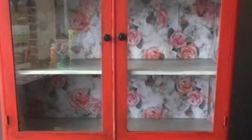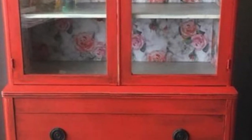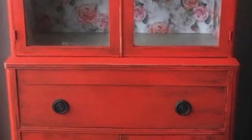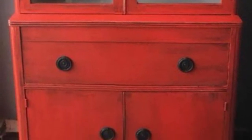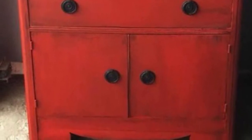Hi, it's Jen from Jen's Primitive Gems. Today I'm doing a voiceover to show you some of the hutches that I've done. The first piece I'm going to show you is one of my favorites. I did some decoupage in the back at the top and I used a really fun color called Flirt Alert, which is a latex paint that I used more so when I was first starting out.